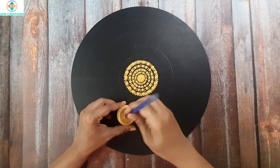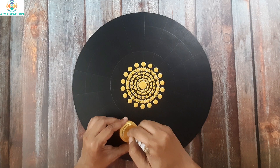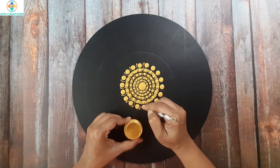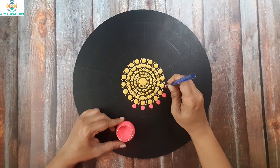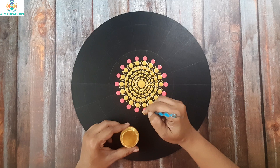One more circle of golden dots. Now I'll walk the dots in a curved manner on just one side. One more circle of golden dots. Now I'll keep salmon pink dots. One more circle of golden dots. Now I'll keep two side swipes in gold.